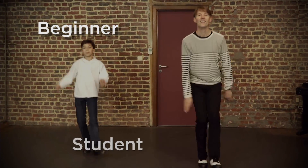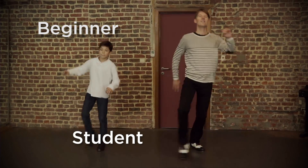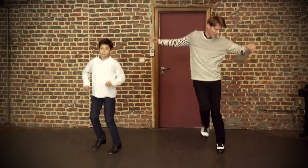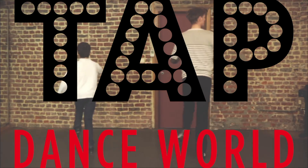Are you a beginner or high-level student? Are you a tap dance teacher who's looking for new ideas, new music? Then Tap Dance World can become your personal toolkit.